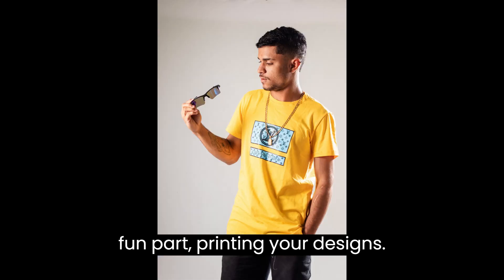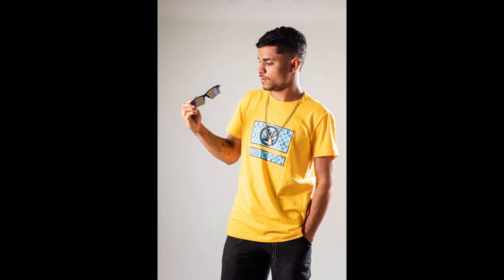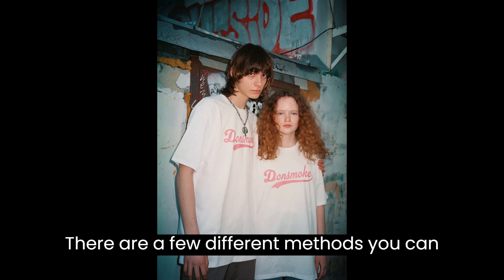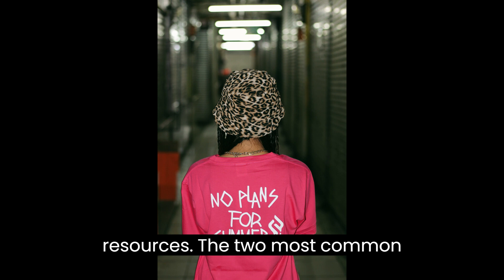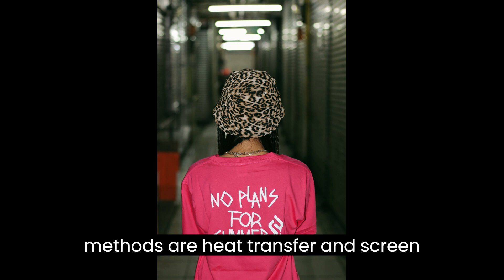Now comes the fun part — printing your designs. There are a few different methods you can choose from, depending on your budget and resources. The two most common methods are heat transfer and screen printing.